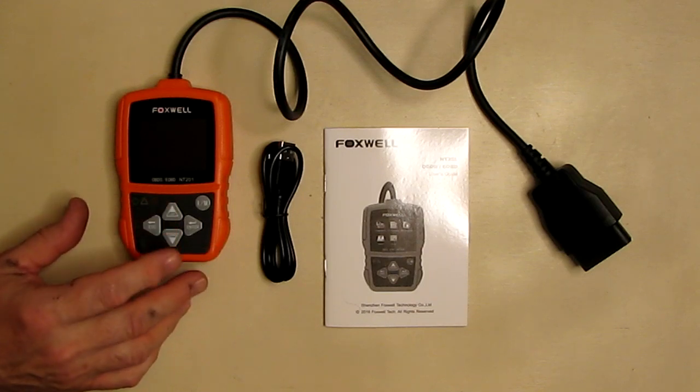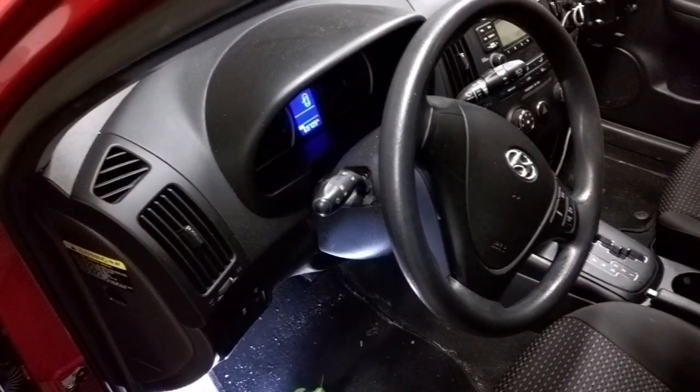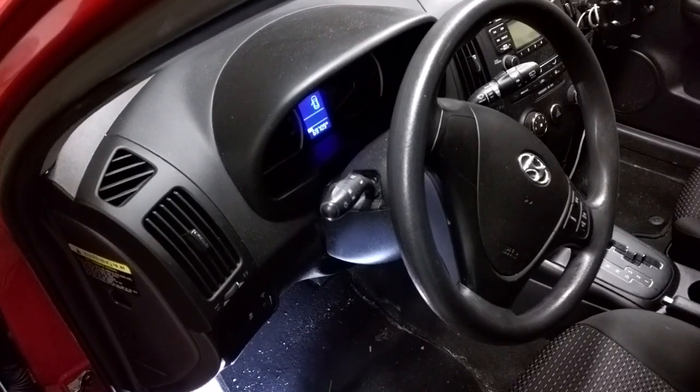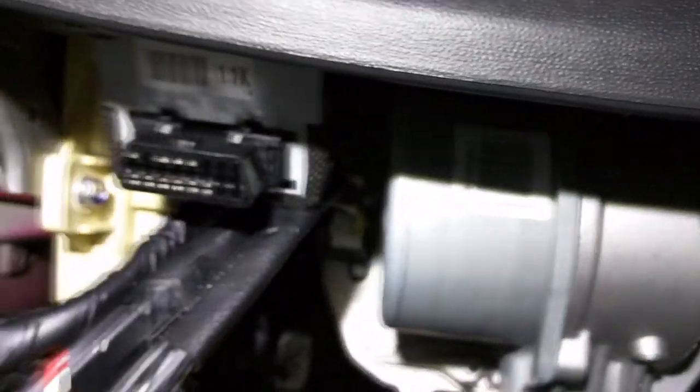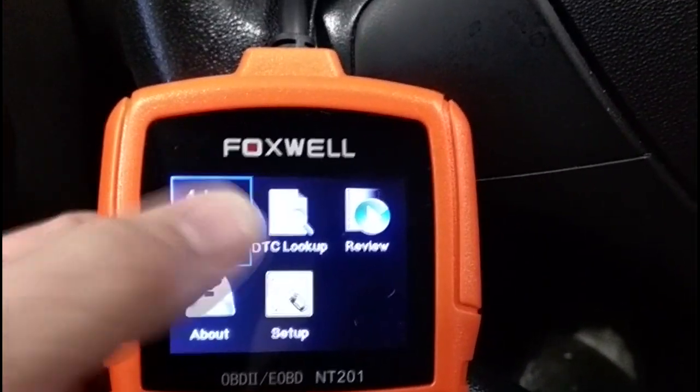We're going to hook it up to my 2012 Hyundai Elantra Touring wagon. On the left of the steering wheel, on the bottom of the dashboard, below the plastic panel, is the OBD2 port. I've plugged the device in and it's just long enough to reach over the steering wheel.